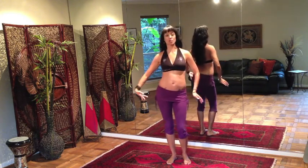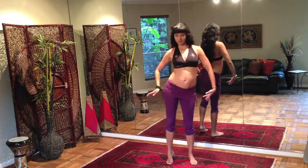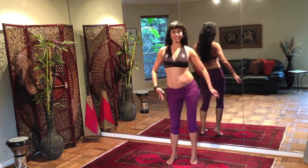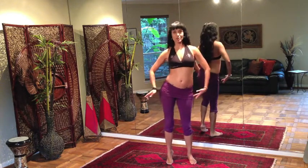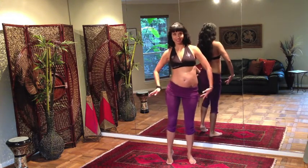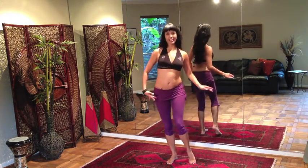Same arm movement. I'm going to go ahead and switch to the inner hip roll. Heels come up off the ground — inner hip roll, vertical figure eight. Elbows are nice and stationary, chest is lifted.